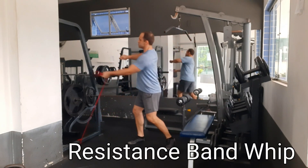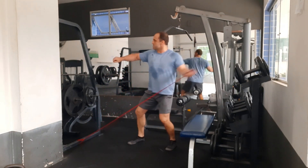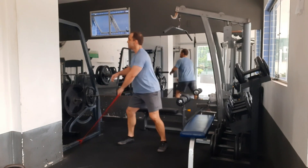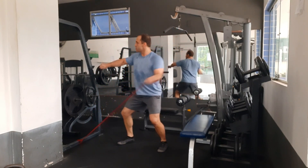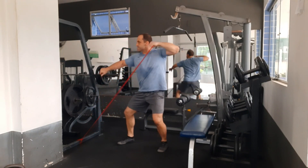This is the resistance band whip, or frisbee throw, whatever you want to call it. What you're doing is pulling that resistance band and rotating the shoulder, working a lot of those deep shoulder rotational muscles. Here it is slowed down a little bit more without the step. You'll really feel your whole shoulder working here as well as your traps and neck muscles.